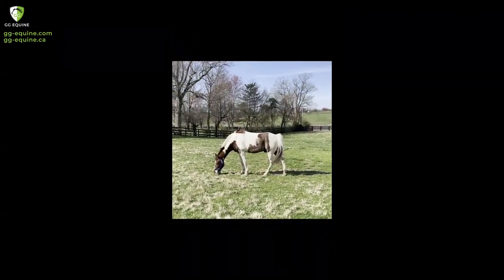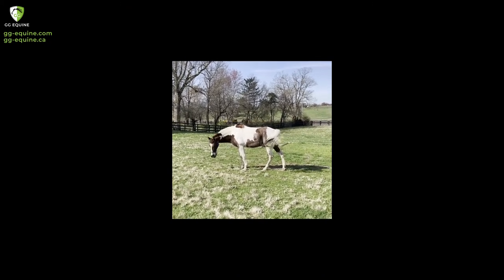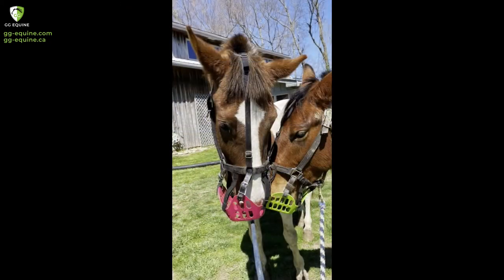We just repeated this process every day for about five days, and here you can see he's happily grazing by himself. This was the fifth day, and then the next day I was actually able to turn him out with his brother with his muzzle on. Now he's been wearing it 24-7 happily for a couple of days. I hope this was helpful — reach out if you have any questions to our customer service. We have tons of experience with this kind of thing and we want you and your horse to be successful.